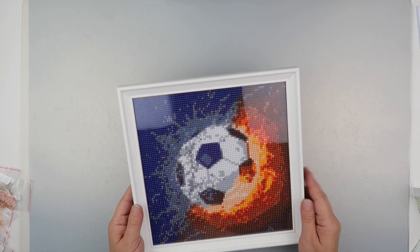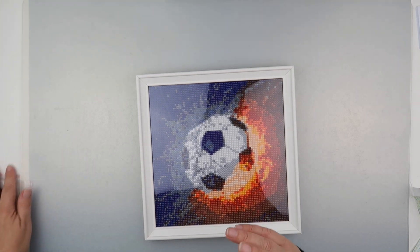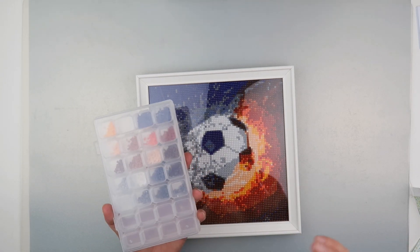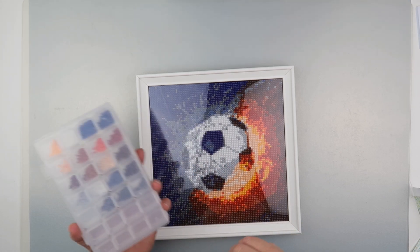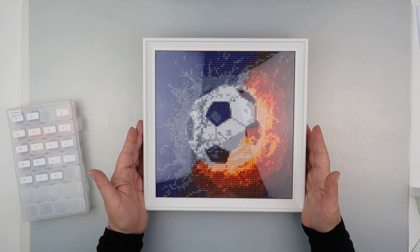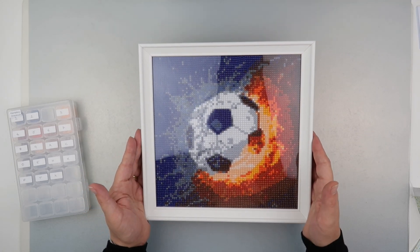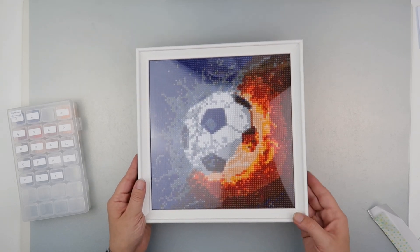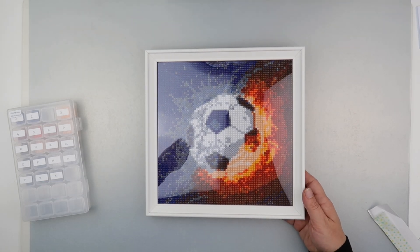I'll pop the link down for this painting in the description below. I'm happy with how it turned out — no problems with the quality of the diamonds or the quality of the canvas — and framed for a very small price from Ikea. Thank you so much for watching another quick video of a completed project, with the extra bonus twist of a framing. Thank you for watching and I'll speak to you all again soon.